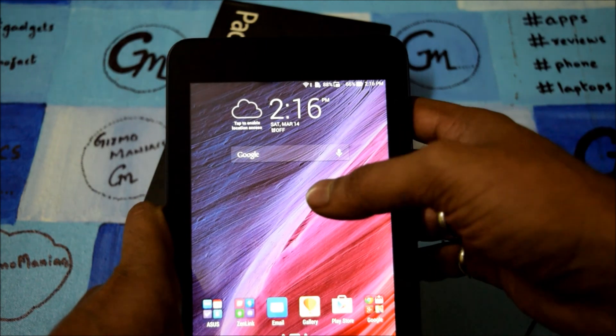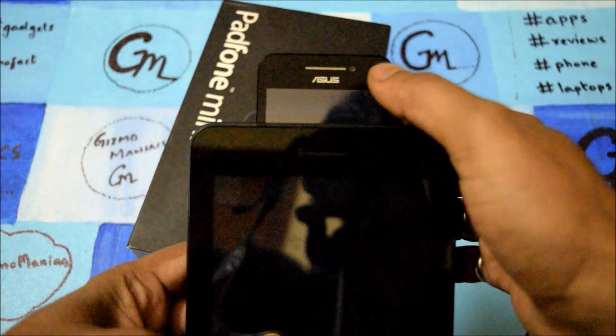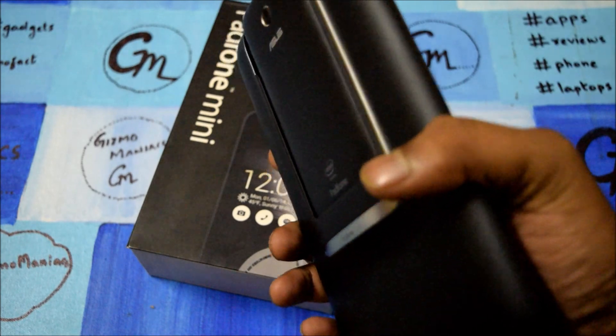That is a drawback — you can't use Skype or Hangout on the tablet, but you can use the smartphone as it comes with a front camera. The rear camera is good and takes normal photos.